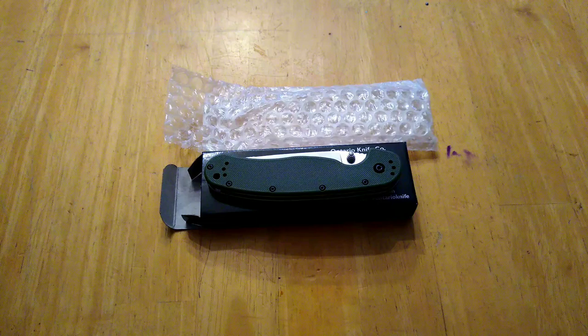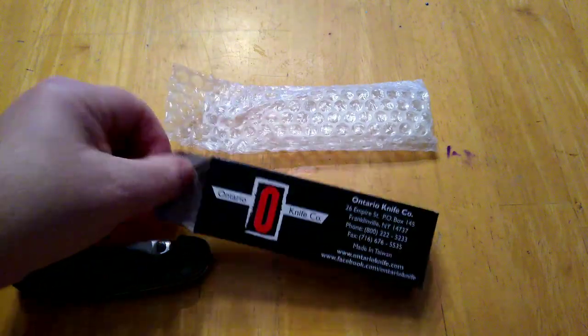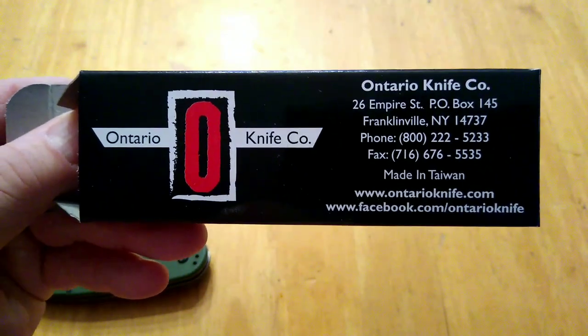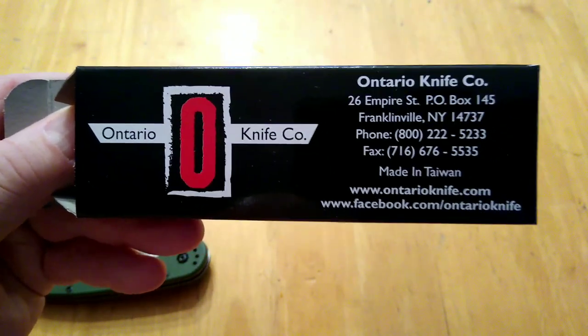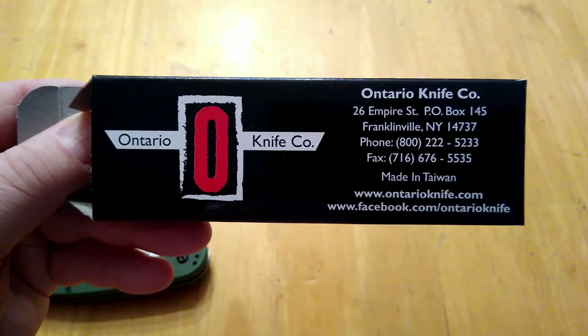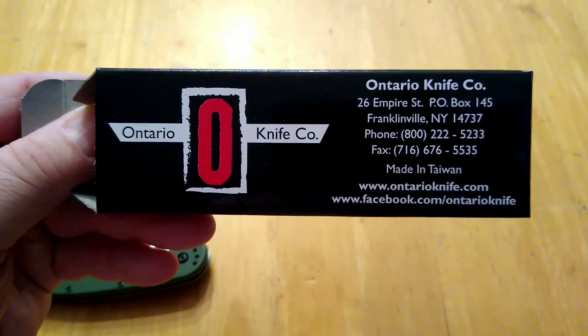I appreciate everybody who has watched my channel, left comments, and supported me — taking the time to leave comments means a lot. Next Sunday we will do the drawing for this knife and get it shipped out to one of you. Thanks for watching and until the next one, everybody be safe and God bless.